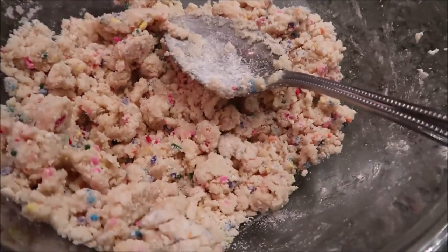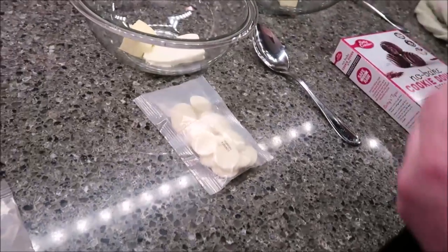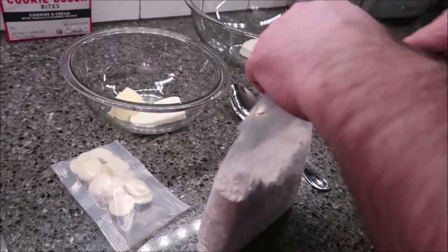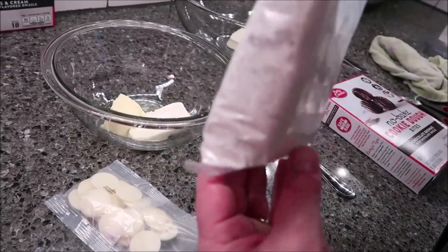It's barely got enough liquid to hold it together — that's the deal. It's not fun. If you've got any weakness in your hands and wrists, that's going to be a hard thing to do. Unless you use a mixer — I'm assuming you could probably put it in a stand mixer with a dough hook and mix it up that way.